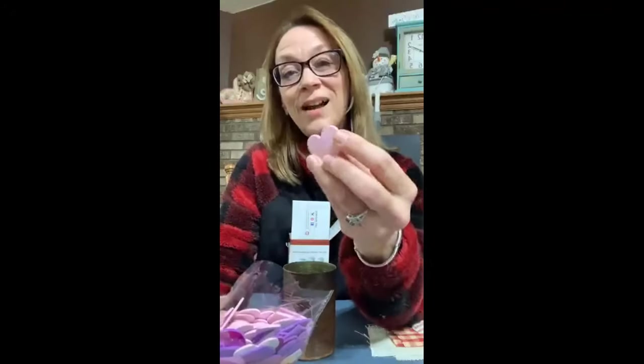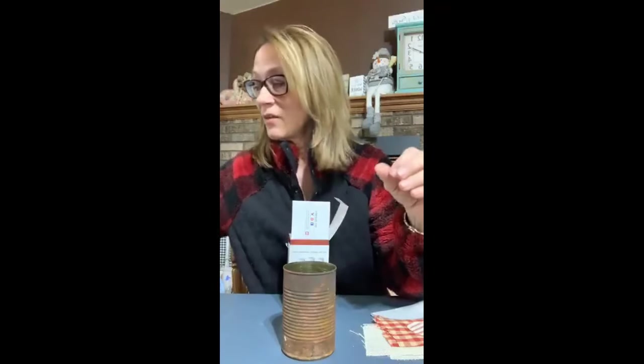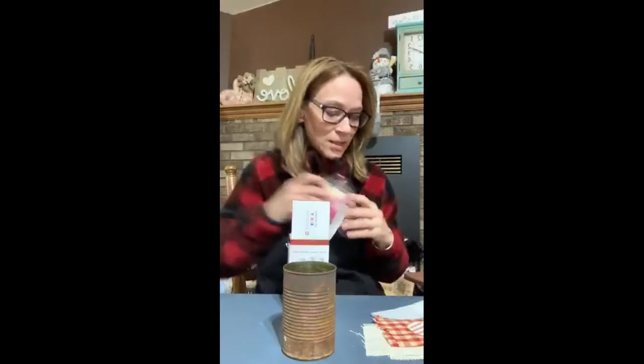These also blew my mind. Look at these little hearts — these were little foam hearts with stickers and they look rustic. Isn't that cool? I totally love how this turned out and I'm putting it together in a project. Let me explain what I had to do, because it is a longer process.